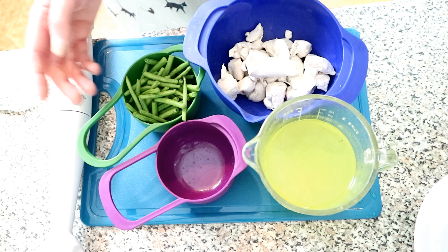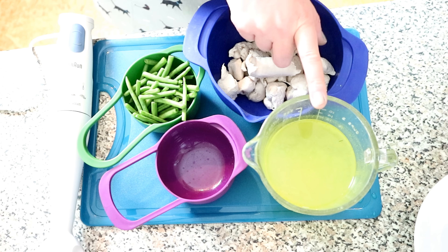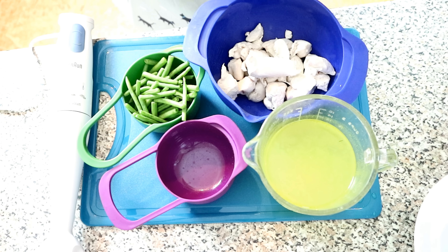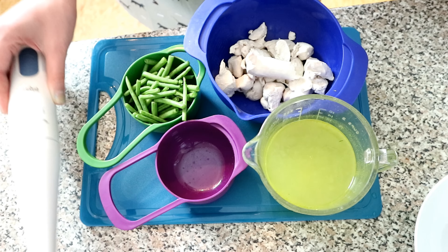For this recipe all you need is one cup of green beans, one to two cups of chicken bone broth — I got mine from Amazon, it's really easy and quite cheap — and one pound of either chicken giblets or boneless chicken breast. You'll also need something to mix it with: either a hand mixer or a blender.